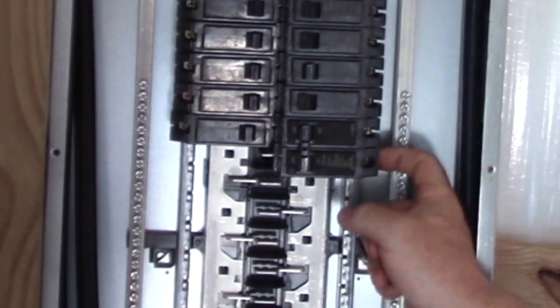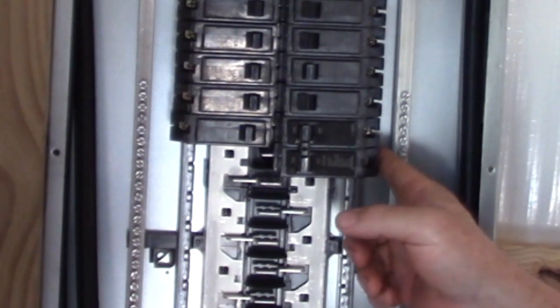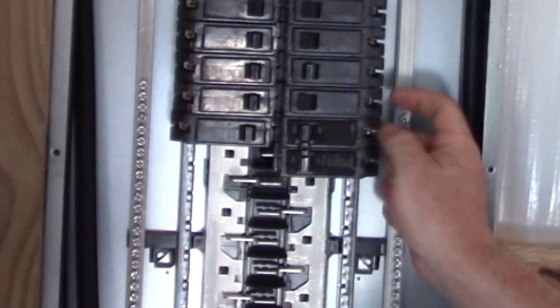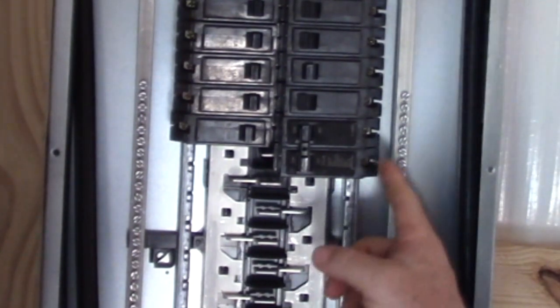When you hook this one up, you're going to hook one black wire up here and you're going to hook your white wire up here, and then you can put your ground wire to your ground bus. Because your device that's using 220 is going to know it's taking 120 from A and 120 from B to get the 240 volts. So: black, white, and then your bare wire or green wire is going to go to your bus.